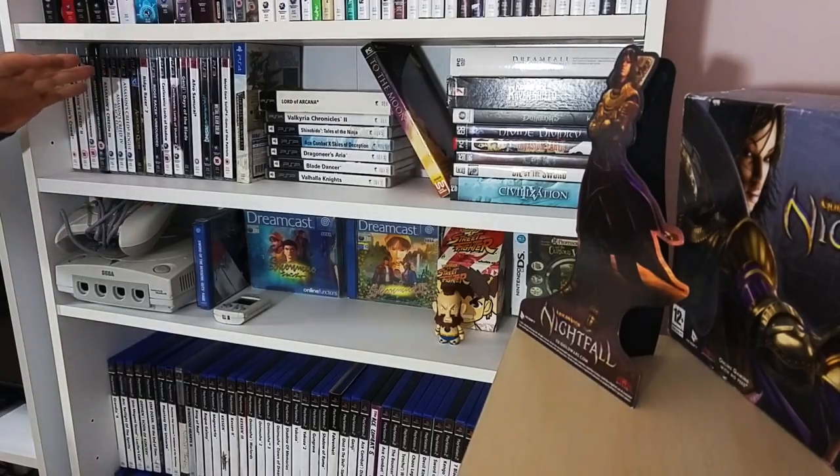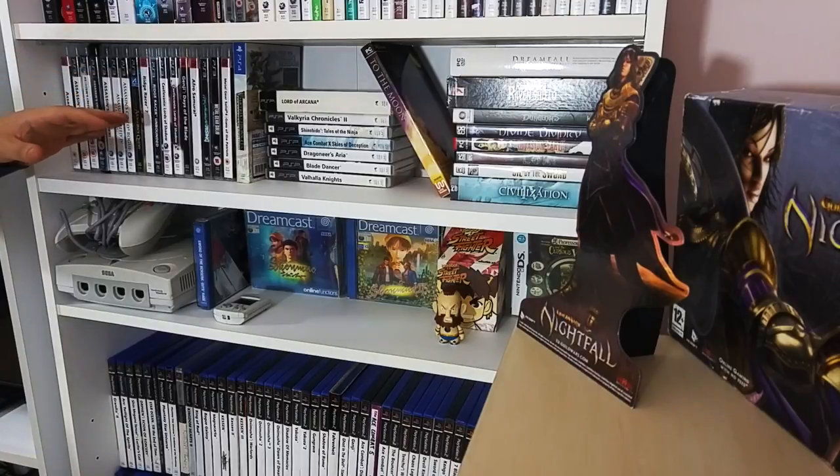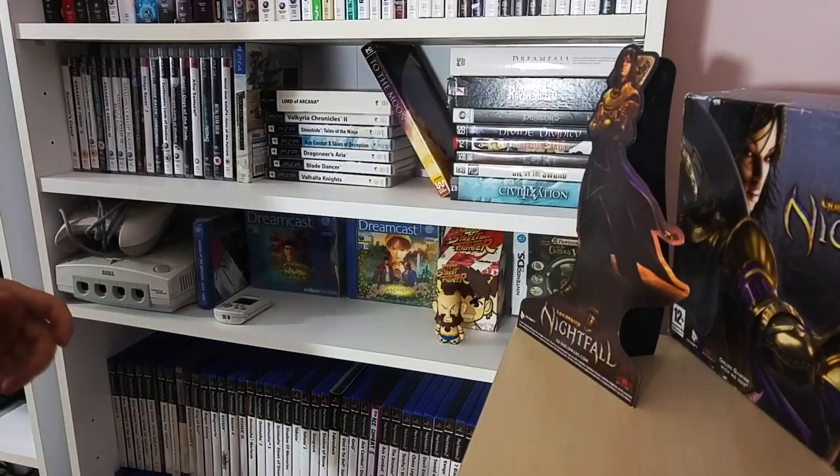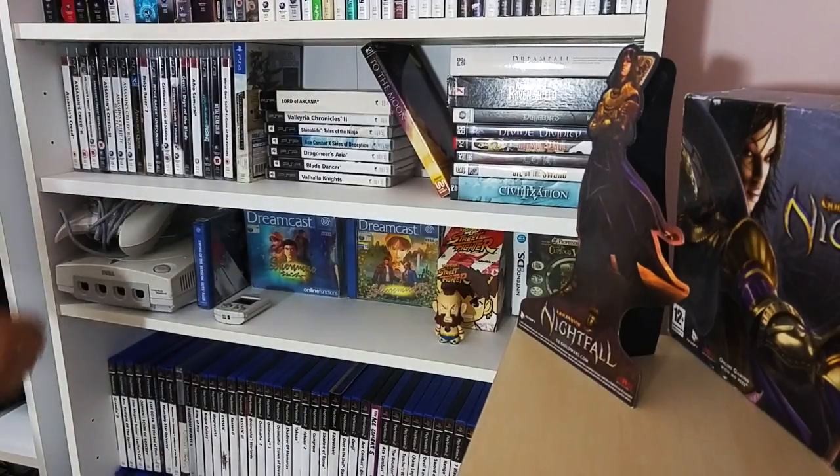Getting back to the last bit of the PS3 collection. There's been a change in camera quality because James didn't get a bigger SD card. But not a problem.